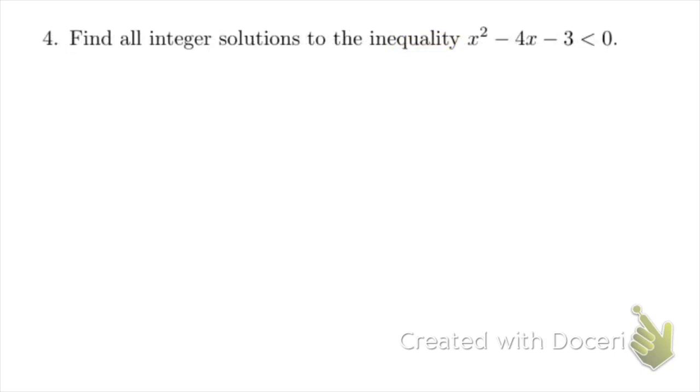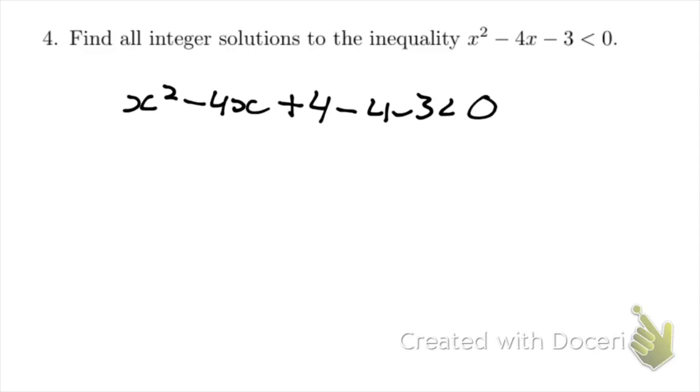We're asked to find all the integer solutions to the equation x squared minus 4x minus 3 is less than 0. We're going to try and use the trivial inequality here, and to do that we're going to create a square by completing the square once again. We get x squared minus 4x — minus 2 squared is 4, so it's going to be plus 4 — minus 4 minus 3 is less than 0. We're told it's less than 0, so we can write that down.